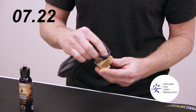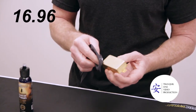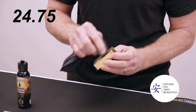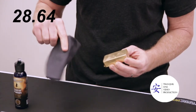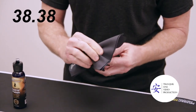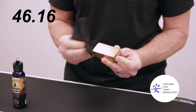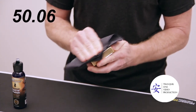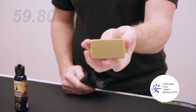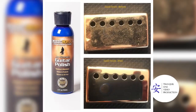So you want to go ahead and put it in circular motions. We removed it from the guitar, but you can obviously do this when it's on the guitar. Just let it cake up and go ahead and remove it — just by going right back over, and it's that easy. Bam, there you go. All polished up.